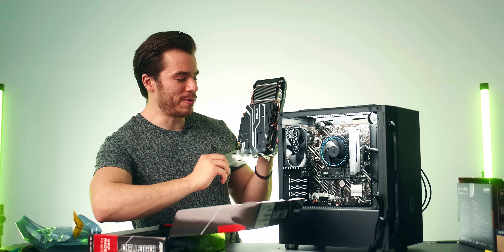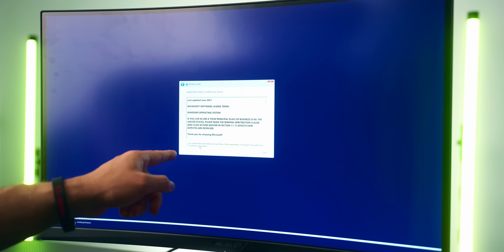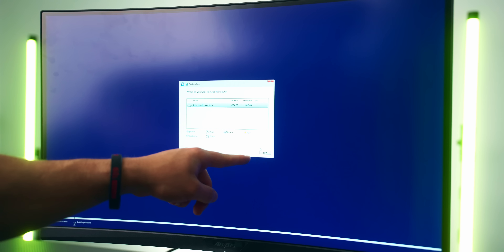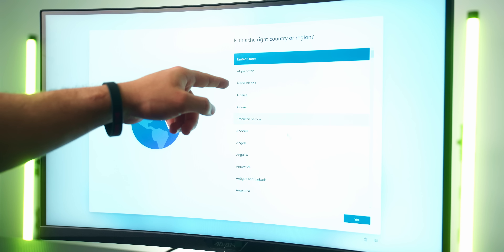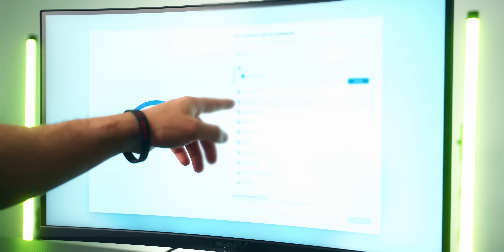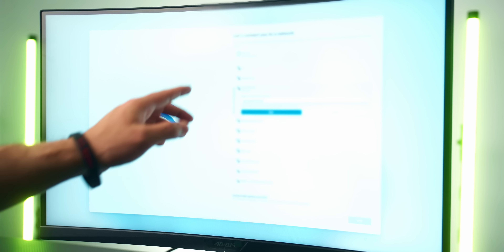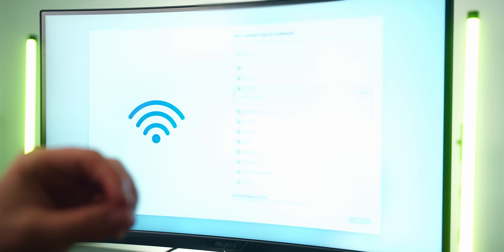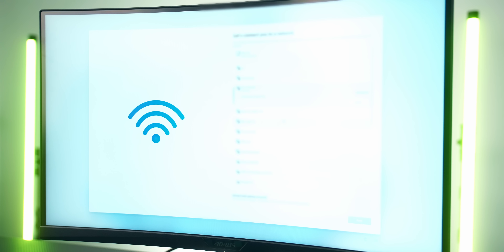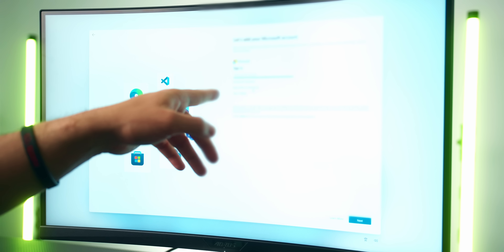Let's install Windows. Hit Next, then Install Now. If you have a product key enter it, otherwise skip it and deal with it later. Select Windows 11 Home, accept the terms, choose Custom install, select your drive, and hit Next. Choose your region, keyboard layout, and skip the second keyboard. Connect to the internet here — use your Wi-Fi card, ethernet cable, or a USB Wi-Fi stick.